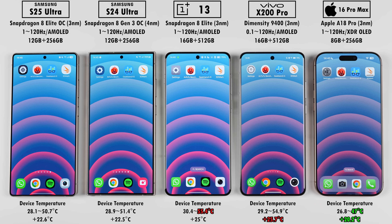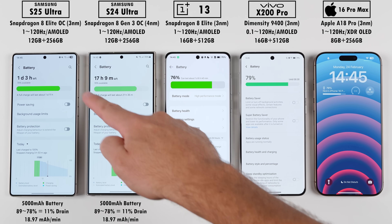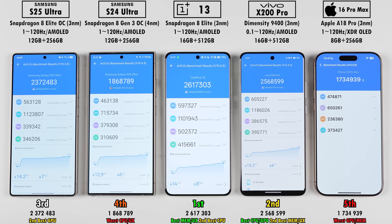Looking at overall temps from start to finish, the iPhone gained the least and ended off the coolest, while the Vivo gained the most but the OnePlus ended off the hottest. Phones that run hotter typically suffer in battery drain. Since both Samsung temps were identical, their battery drain was exactly the same — impressive considering the S25 Ultra pushed harder but was countered by its more efficient chipset and software. The Vivo throttled during the test, so it received a better mAh per minute reading than the OnePlus, which drained the most, leaving the iPhone with the best mAh per minute reading. However, the iPhone placed dead last in Antutu, only slightly ahead of the S24 Ultra. The S25 Ultra performed quite a bit better than its predecessor but was beat by the OnePlus 13, which placed first.